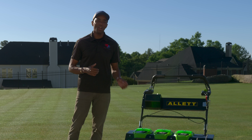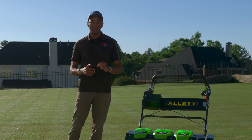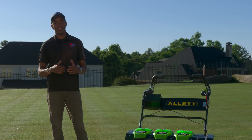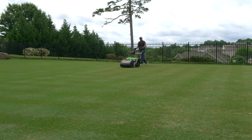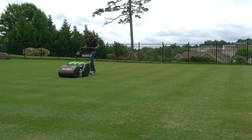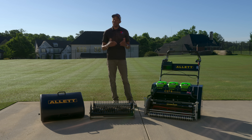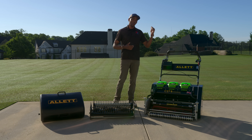A big advantage of the C27 Evolution is the sound levels — this mower is exceptionally quiet. Take a listen to what you'll hear if you're standing just 30 feet away while the mower's running on the lawn. As you can imagine, anyone indoors is not going to hear this machine when it's out on the lawn running.